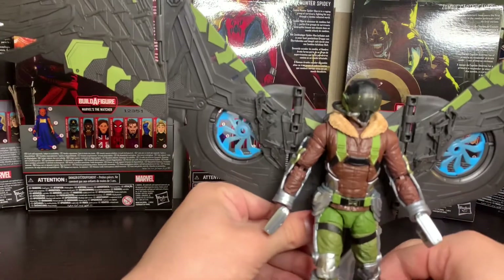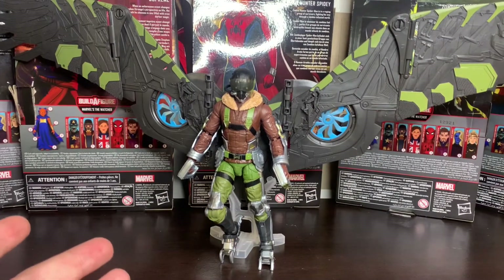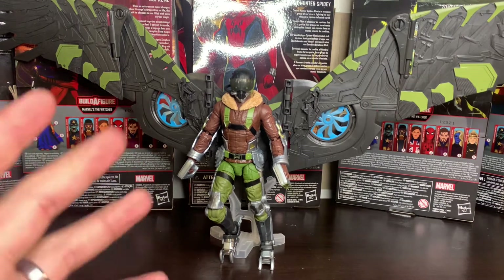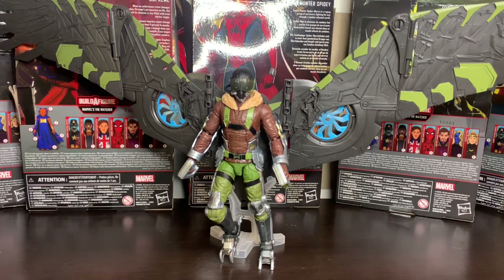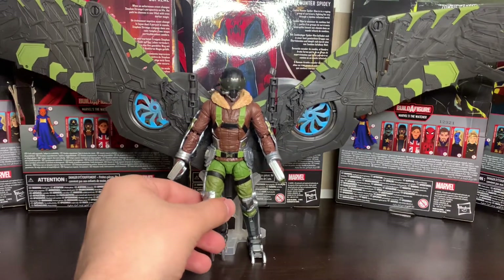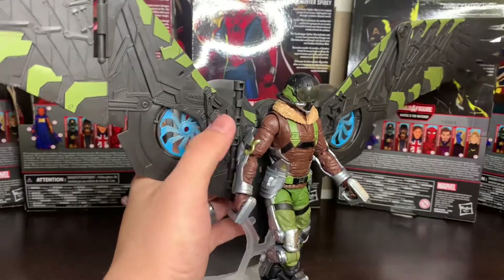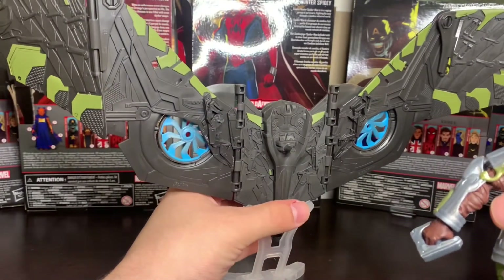If you're going to put a stand in with a deluxe figure you might as well give him a bigger box, up the price a little bit, and give me something really dope, because this dude should be flying. Not to compare too much, but the stand we got with the Falcon/Cap — the new Captain America Sam Wilson — is pretty great for his size and you can get him in some good flight poses. This is just a stabilizer for the wings, not a real flight stand by any means.